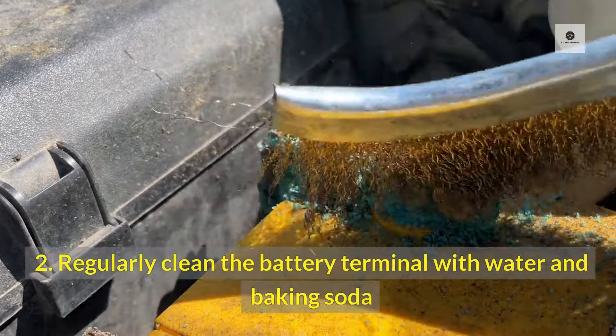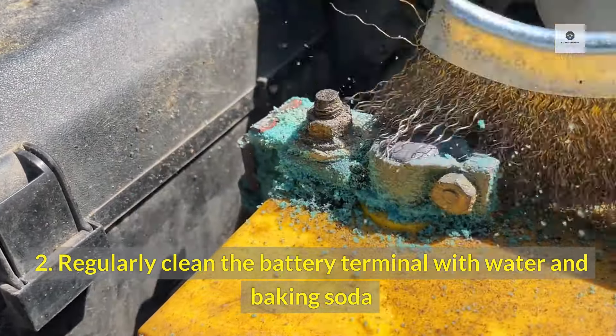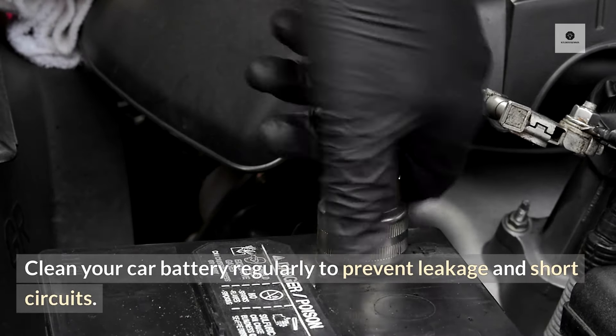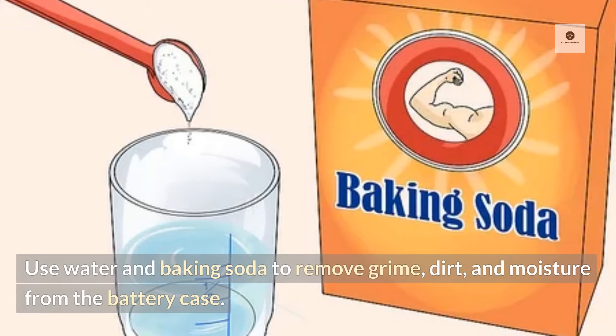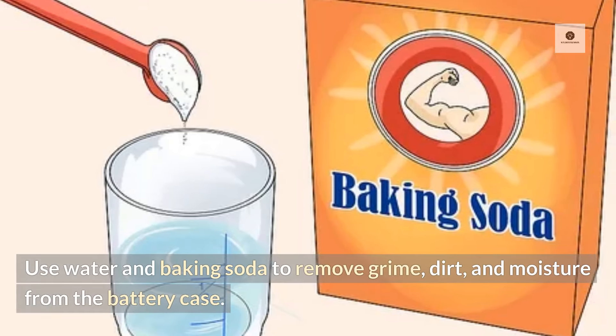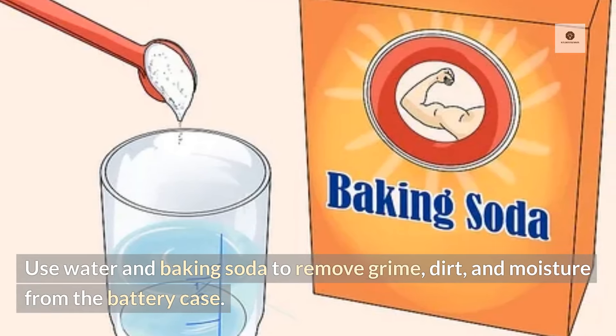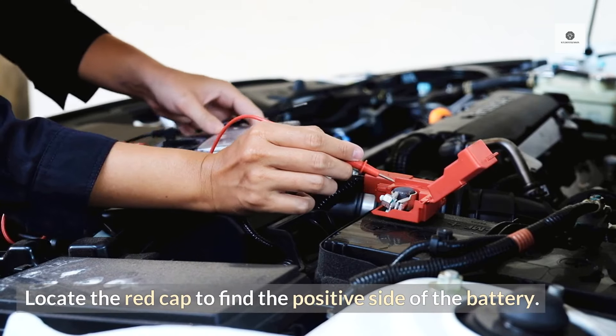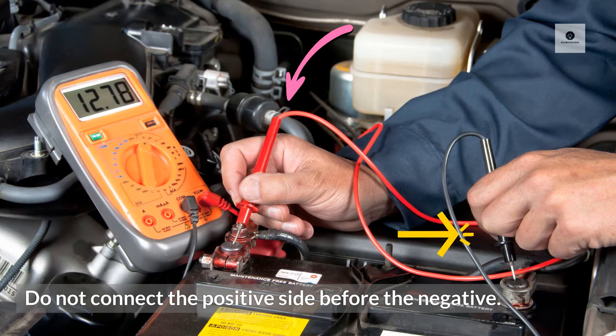2. Regularly clean the battery terminals with water and baking soda. Clean your car battery regularly to prevent leakage and short circuits. Use water and baking soda to remove grime, dirt, and moisture from the battery case. Locate the red cap to find the positive side of the battery. Do not connect the positive side before the negative.